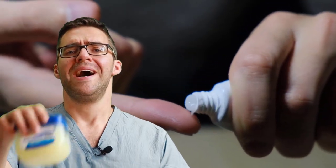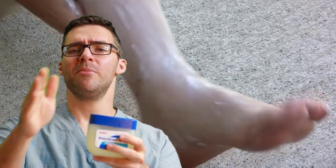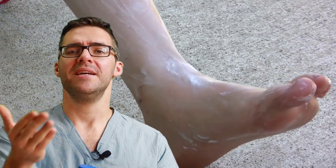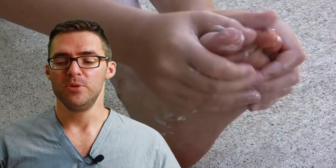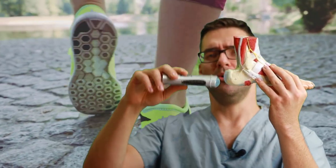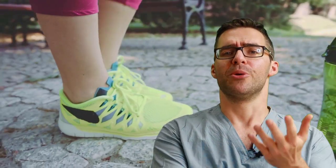For high heels and boots, get some moisturizer — Vaseline works great. Rub it on your heel or any blister spots to reduce rubbing so you can squeeze into fancy or cowboy boots. You can also rub some deodorant on the back of your heel — you'll slide in easier with less friction. This also works on bunions and hammer toes if you're not wearing socks.